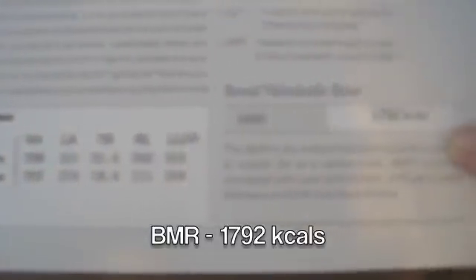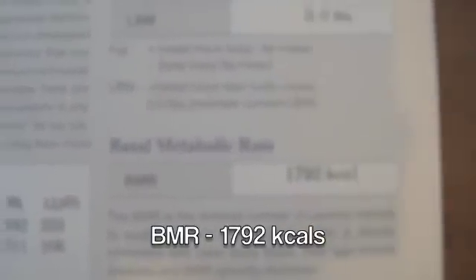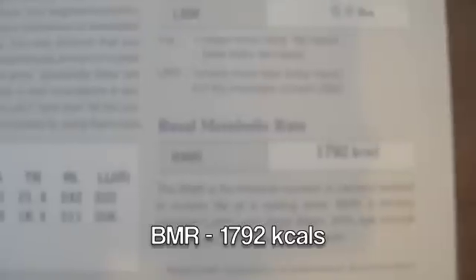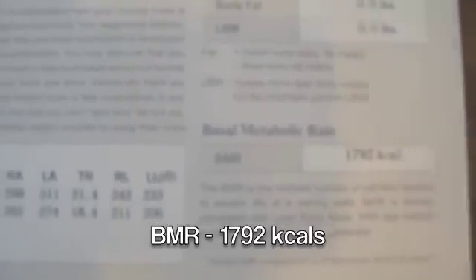Over here is your BMR — this is a function of how much muscle is in your body, how many calories you burn at rest just for your muscles to be muscles. That's a great number to use in your training program. People want to know why I can eat as much as I want — it's because I have a really high BMR, basal metabolic rate. It's 1792, so just laying in bed I can eat almost 2000 calories without doing anything. And then with my training I can eat even more, so I'm a pretty lucky guy.